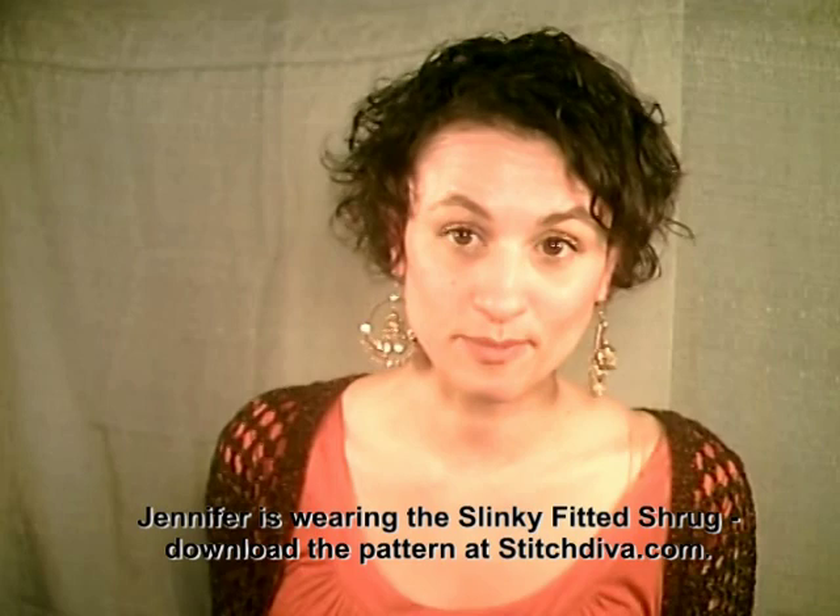Hi, this is Jennifer Hansen from Stitch Diva Studios. I'm just learning how to use my video equipment to share the skills and techniques required for use in our patterns, available for direct download online from stitchdiva.com or at Fine Yarn Retailers Worldwide. Please, if you like these videos, if you don't like them, if you'd like to see something else in future, let us know. Drop us an email at support@stitchdiva.com. But right now, sit back and enjoy the show.